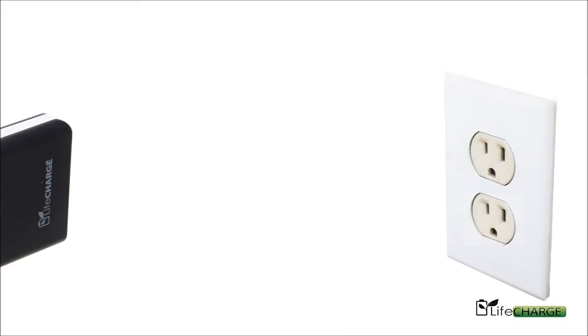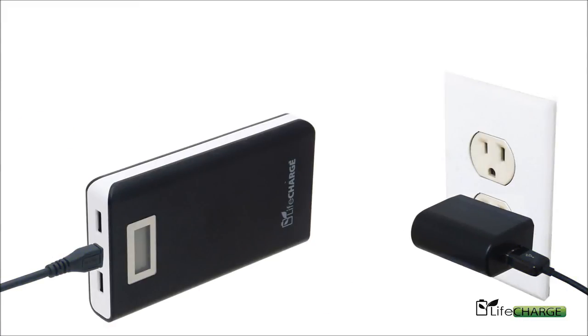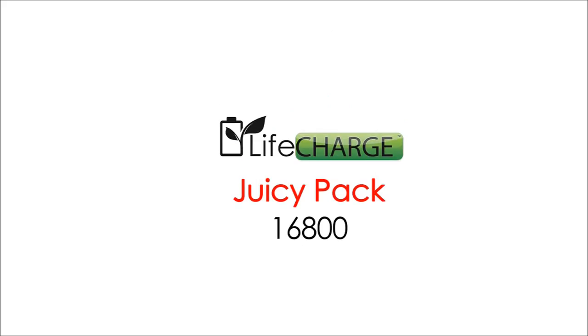Charging this 16,800 milliamp unit is simple. Just plug in the micro USB cable and it does the rest. Heavy-duty power is as simple as this, brought to you by LiveCharge.